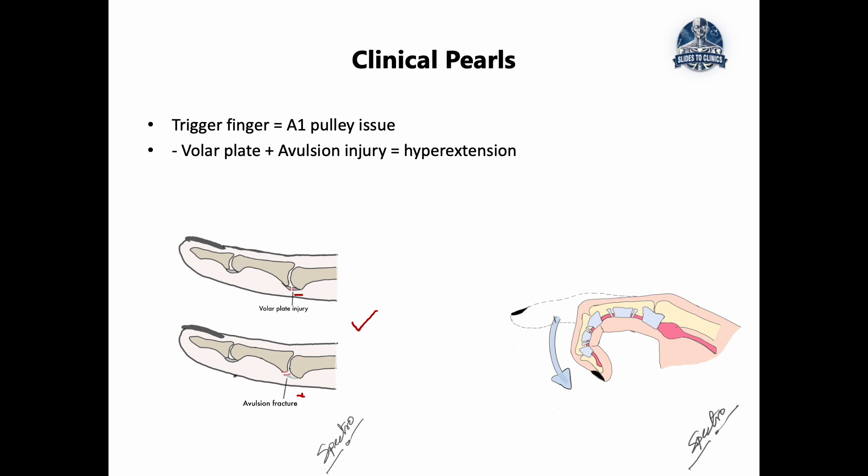The second clinical pearl is trigger finger, which arises from a failed mechanism at the A1 pulley system. The flexor tendon, which is meant to slide and glide freely, becomes too thick and catches — causing a locking sensation in the hand. Always remember: whenever there is pain or reduced movement in the hand, it doesn't always have to be the bone — it could be the volar plate, the ligaments, or the pulley system.